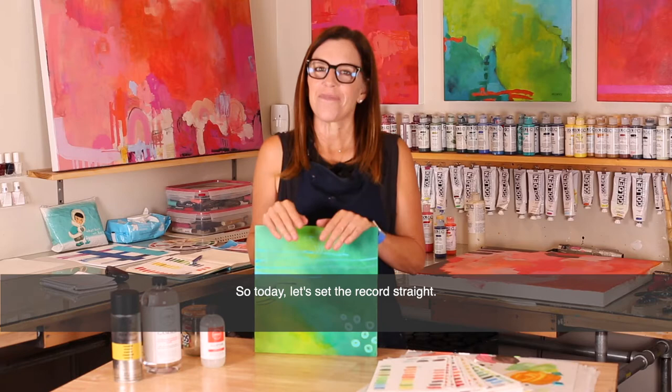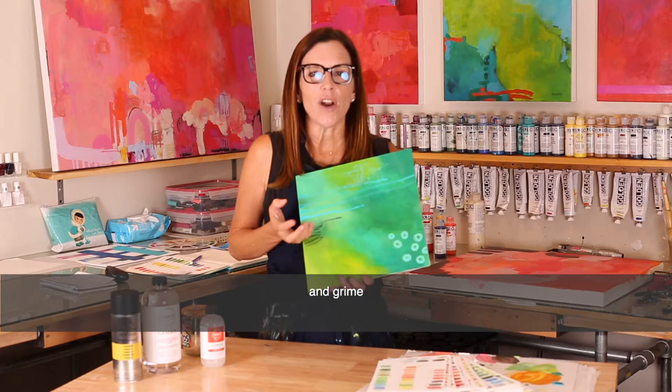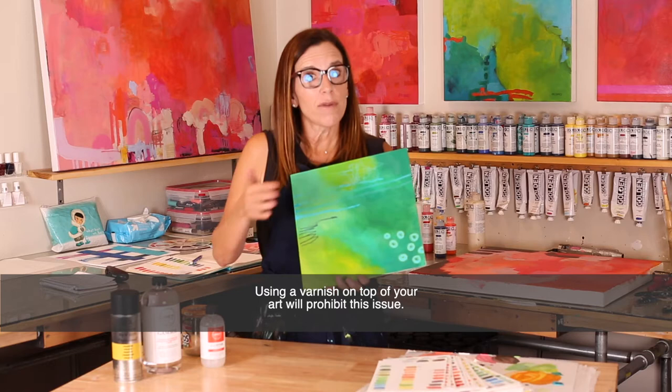When acrylic paint dries, moisture evaporates from the surface of your painting, leaving behind teeny tiny holes. Over time, it's these teeny tiny holes that can collect dirt and grime, and subsequently the surface of your artwork can become dull. Using a varnish on top of your art will prohibit this issue.